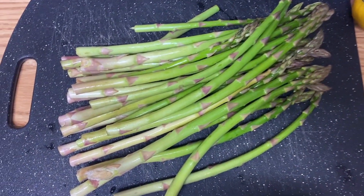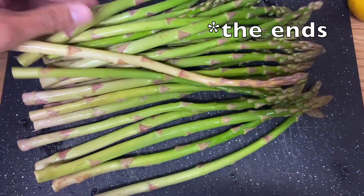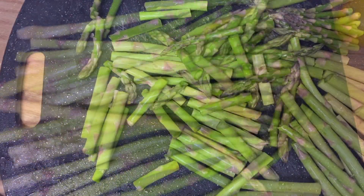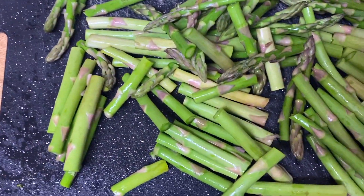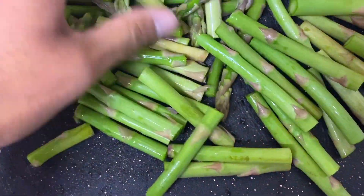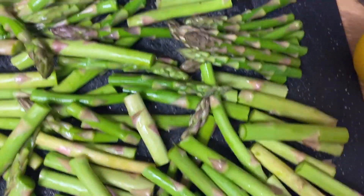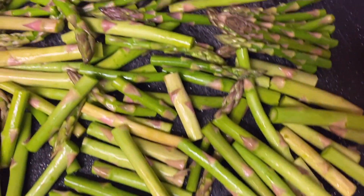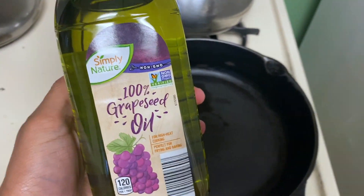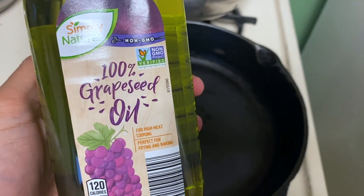So the first step is to wash your asparagus. I personally cut the tips off, but that's optional. Then I'm going to cut my asparagus into smaller pieces so that it's easier for it to cook through evenly. This is also optional, but it's the way I like to do it — and it's easier to eat this way too.